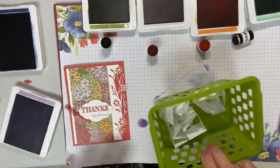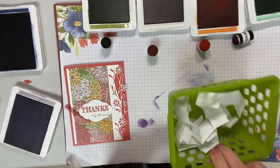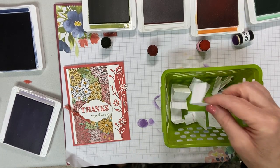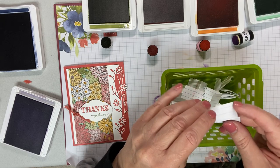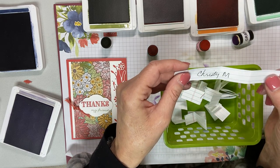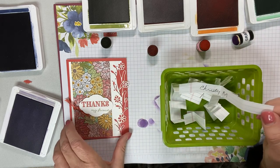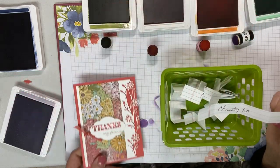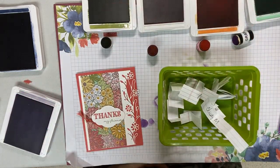Now it is time to find out who has won this card this week. My high-tech way of doing things — I've got the names in here, putting my hand in and mixing them up. And the winner is... Christy McQuarrie! I do have your address, Christy, so look for this card in the mail. Thanks — have a great day. Bye!